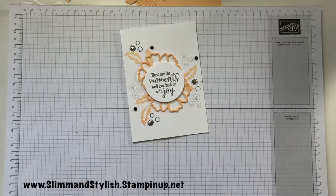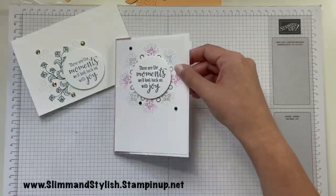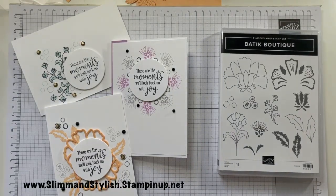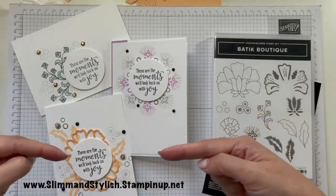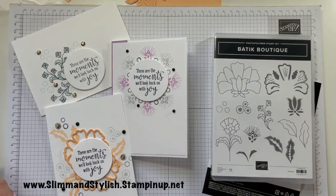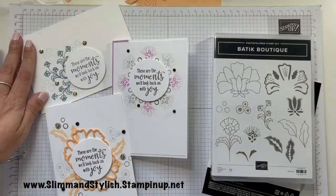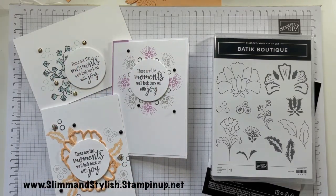So let's go through the three cards we've made. Card number one, card number two, and card number three. It was using the Baytick Boutique and also the Baytick dies — both can come as a bundle from the annual catalogue at www.slimandstylish.stampingup.net. So which one is your favourite? My favourite is number one — Pool Party, obviously. Love that one. But I do quite like the effect of number two as well, and number three too. Cards one and two are my top two — let me know what you think in the comments below!